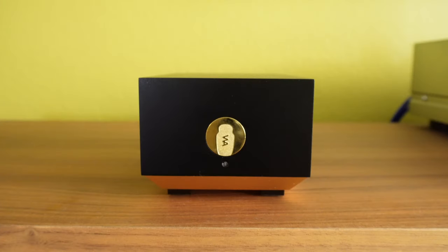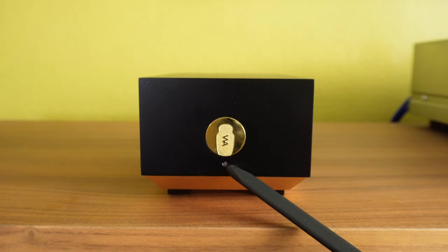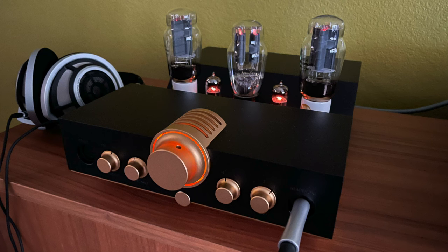On the front of the power supply unit, there is the company logo and an LED indicator light. When this is lit amber, that means the system is powered on and there is power going into the power supply. Next to it is the AC outlet for the umbilical cord.